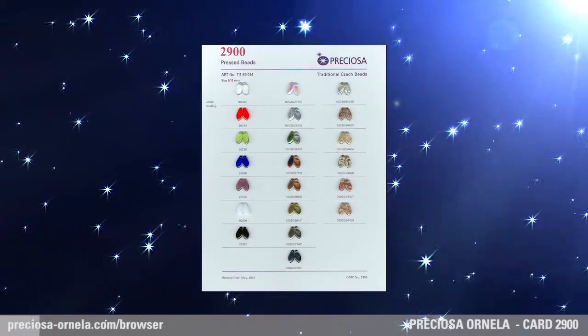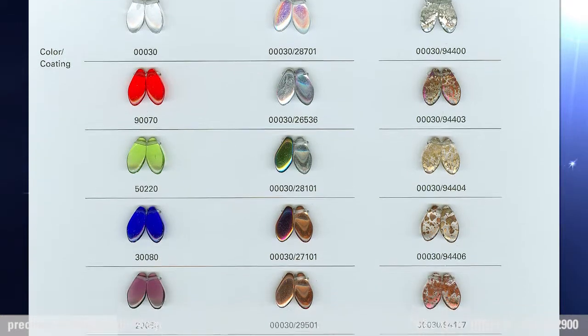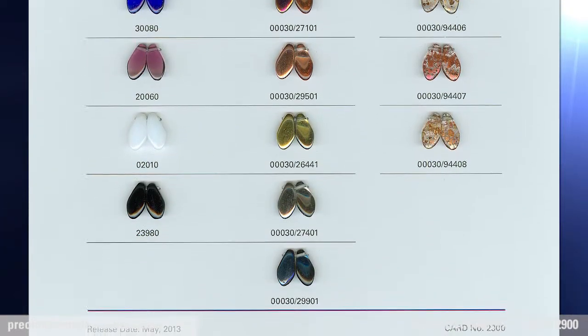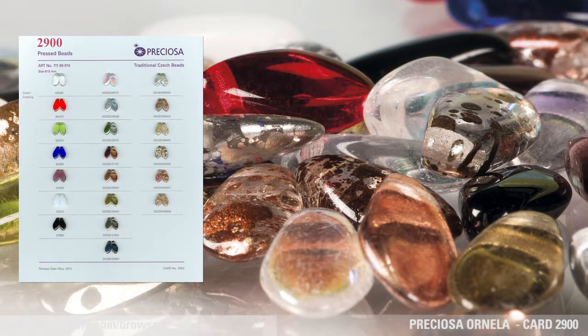Dagger Pressed Beads. Preciosa Ornella expands the range of this popular dagger-shaped bead, this time with the addition of a 6 by 12 mm size. With its petal shape, it can easily be strung to form a flower.